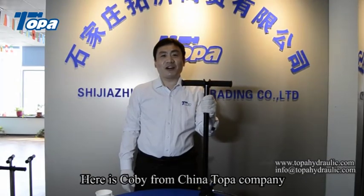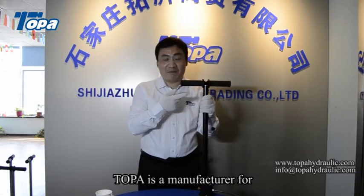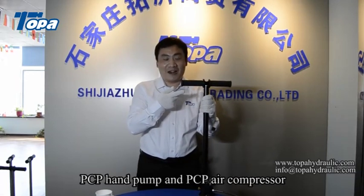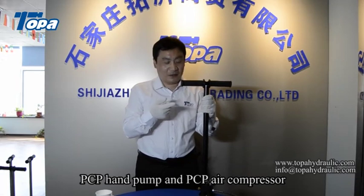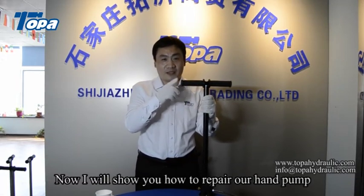Hello everyone, here is Kobe from China Taopa company. Taopa is a manufacturer for PCP hand pump and PCP air compressor. Now I will show you how to repair our hand pump.